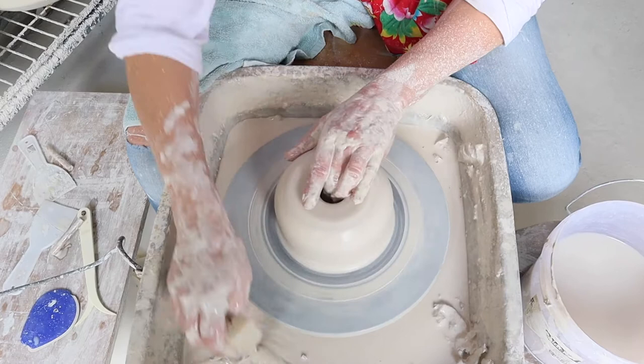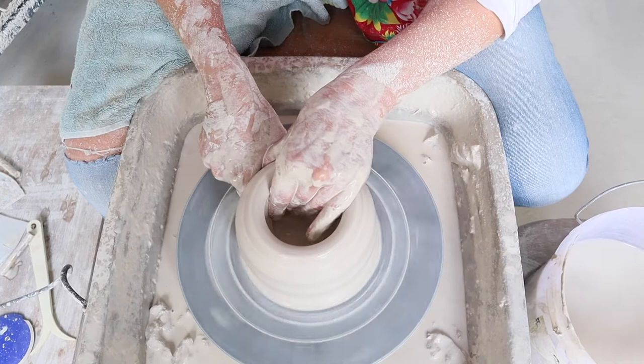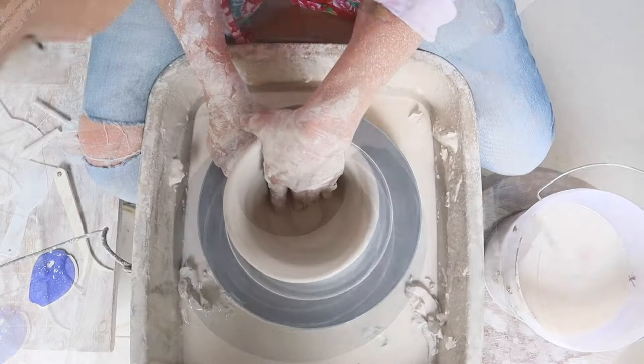Slowly beginning to thin out the walls as my bowl begins to take shape. It's important to feel the shape. You can't rush this process. You may make a mistake that you cannot correct. Because clay, believe it or not, has a memory.